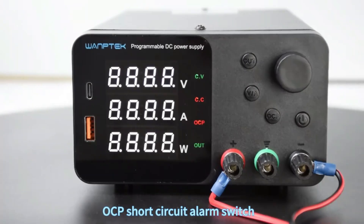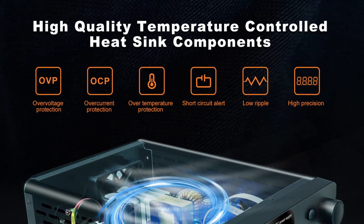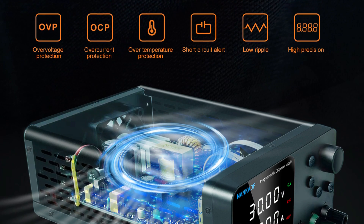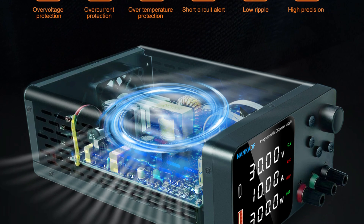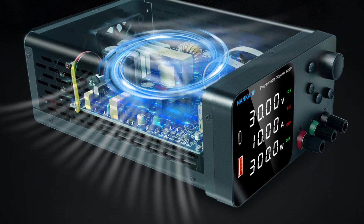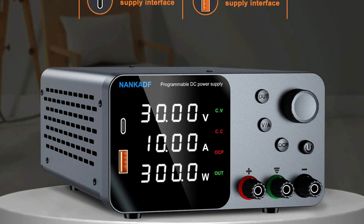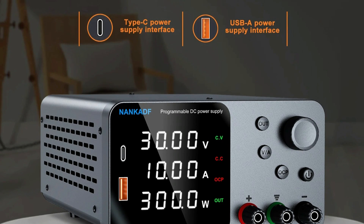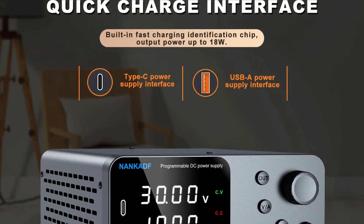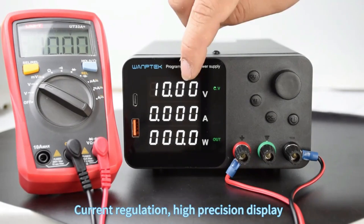The integrated USB-A and Type-C fast charging ports support multiple protocols and provide up to 18 watts of output power, allowing users to charge their electronic devices conveniently while working on projects. The 4-digit LED display showcases voltage, current, and power simultaneously, and automatically switches between constant voltage and constant current modes based on load changes, ensuring optimal performance.